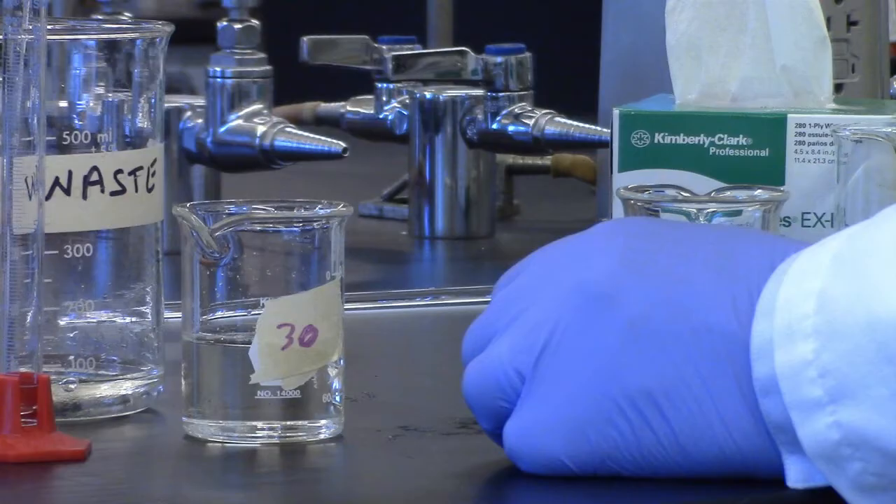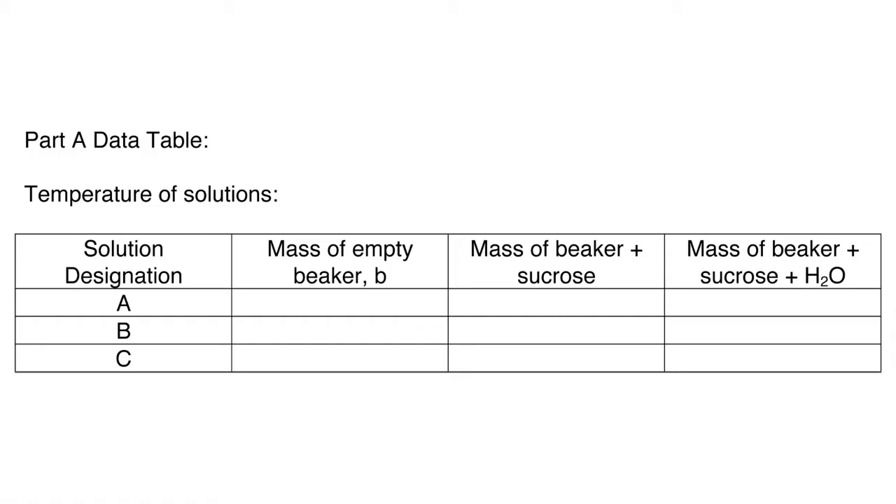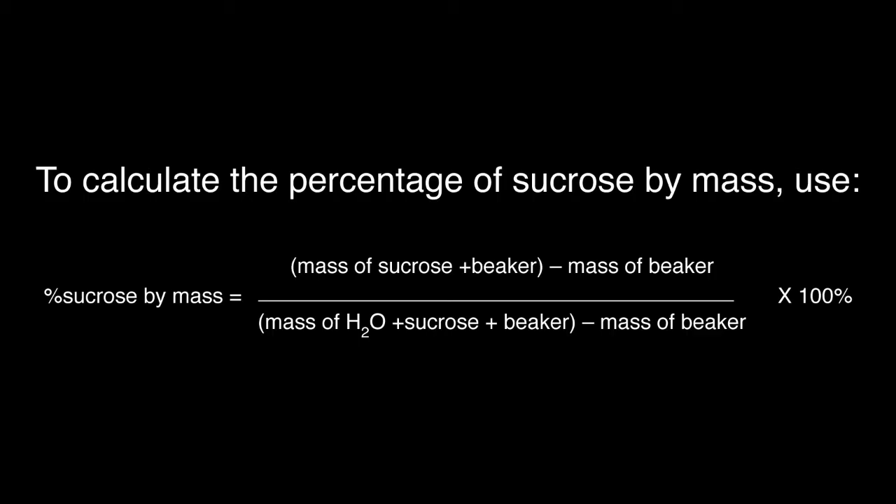Prepare the following table. To calculate the percentage of sucrose by mass, use this formula.